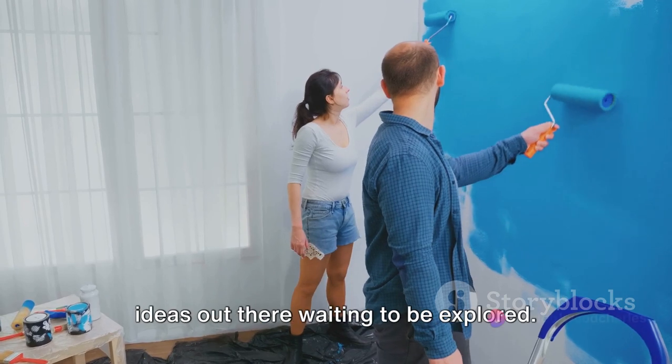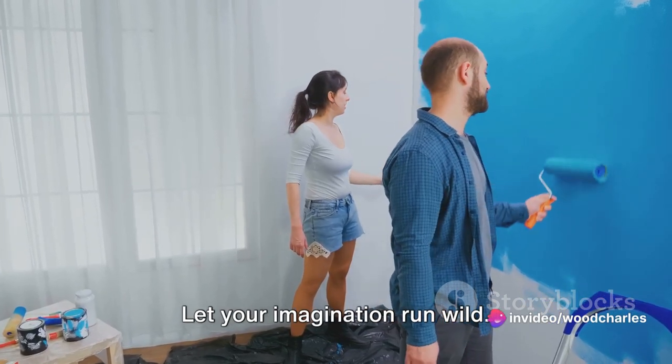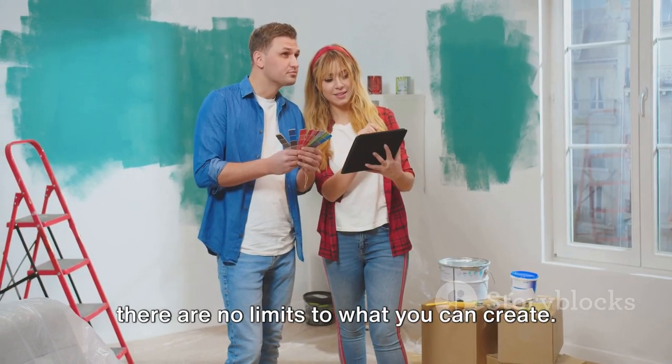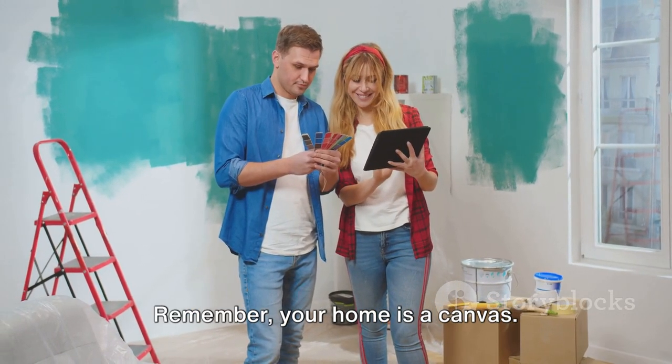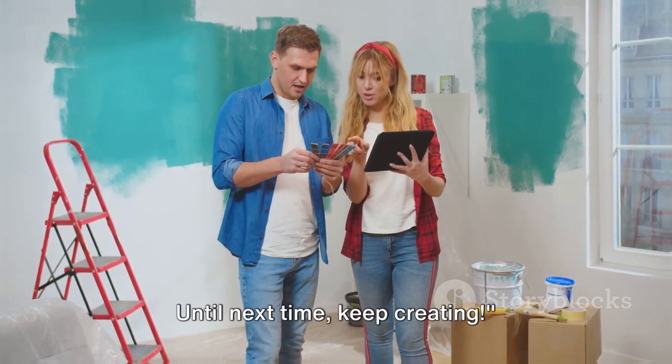So don't stop here — there's a world of ideas out there waiting to be explored. Let your imagination run wild. Experiment with colors, textures, and materials. There are no limits to what you can create. Remember, your home is a canvas — let your creativity shine. Until next time, keep creating.